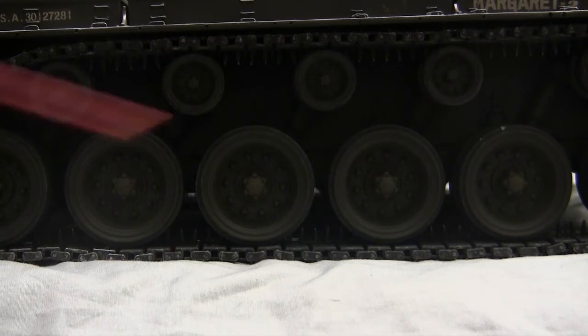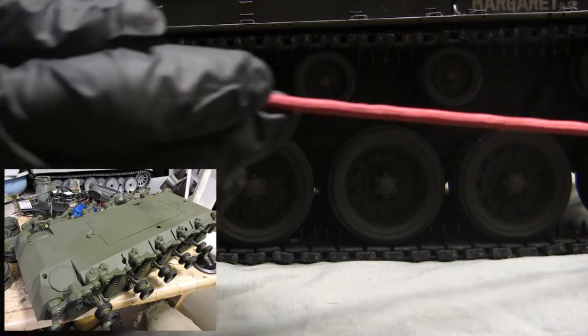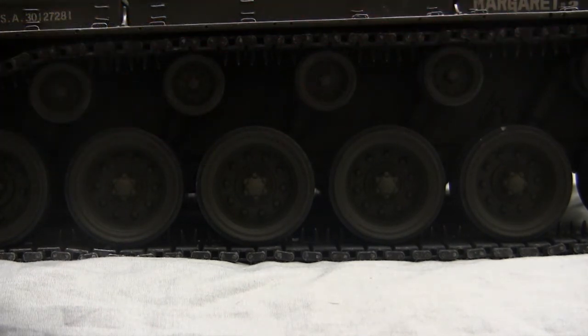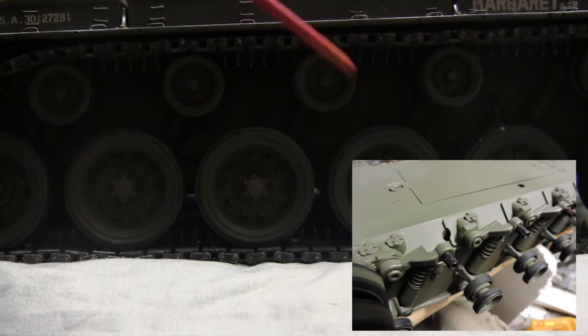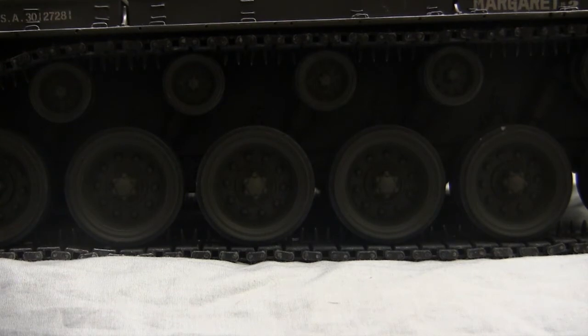One mod made to the road wheels — done on many Henlong tanks — is to remove all the road wheels during construction. The road wheels are held on with a single Allen fastener concealed underneath the hubcaps. When the fastener is removed, the entire wheel slides off the axle. This allows for thorough painting of all components, and the swing arm axles themselves are coated with a smear of grease just prior to reinstallation. A drop of red Loctite is also used on each fastener, which holds the wheels to the hull and prevents them from getting loose. This extra lubrication also helps with the model's performance.